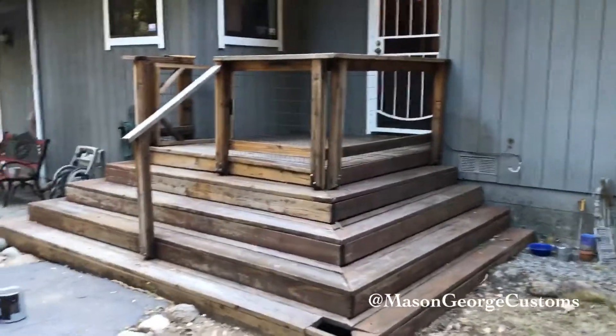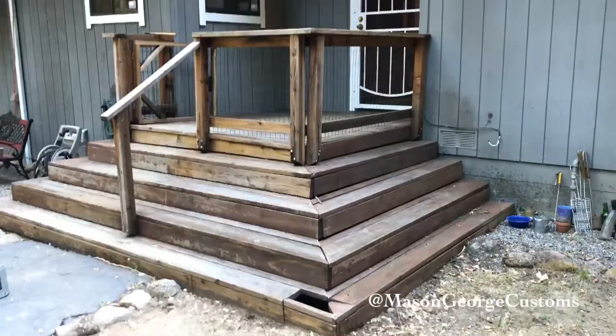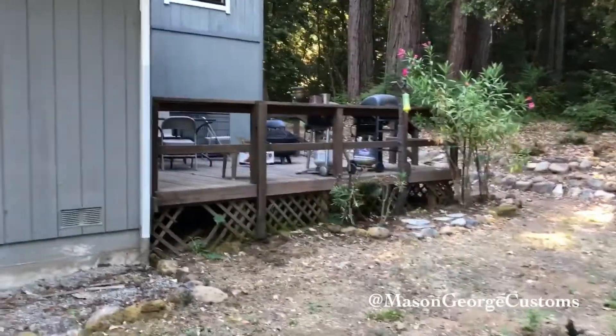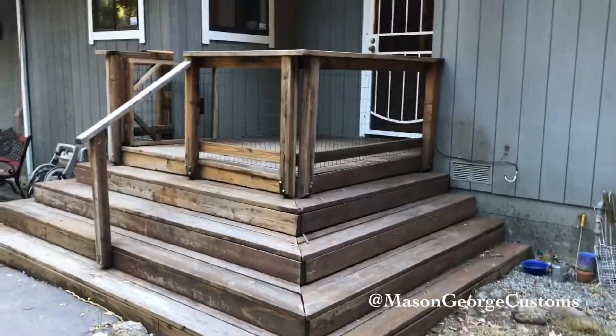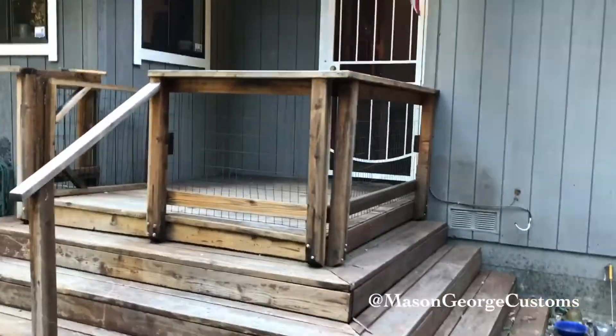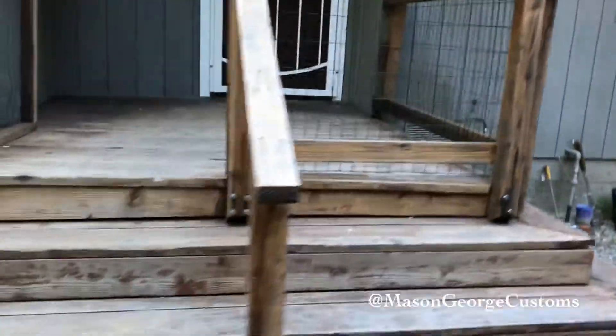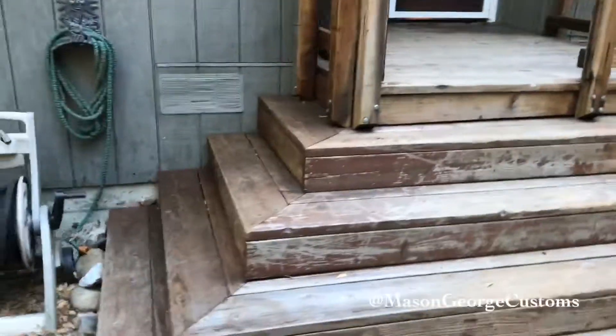So this is a little porch project I got going on. I power washed that thing once, and I'm going to power wash it again tonight, take off the little netting there, and fix this thing up a little bit. We're going to paint it, so we'll see how it turns out.